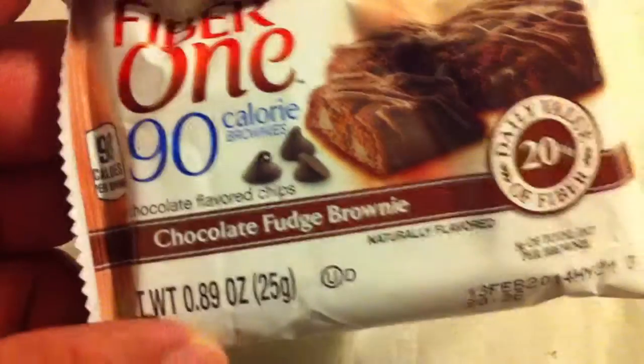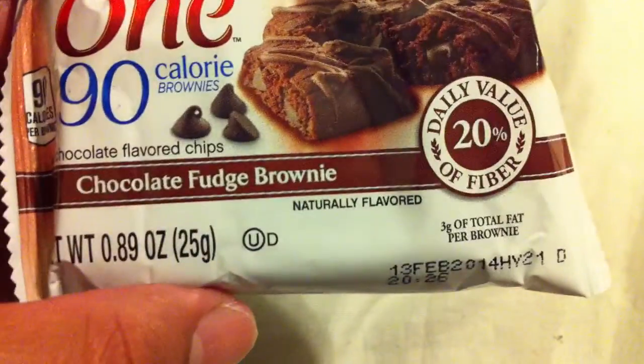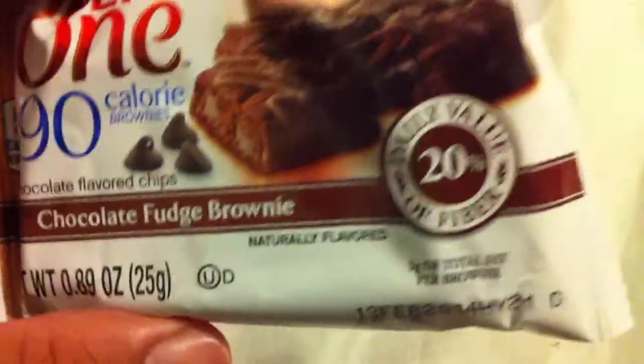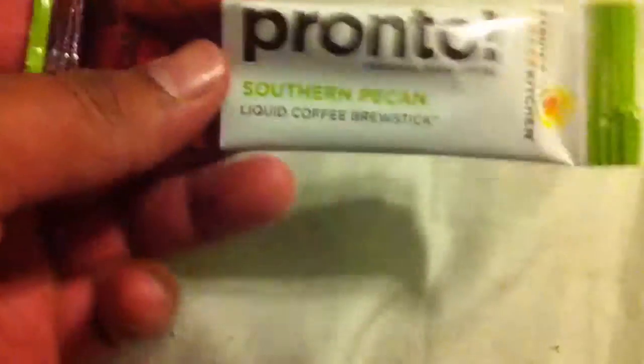There's a couple more things in here. We got Fiber One 90-calorie brownie chocolate-flavored chips, chocolate fudge brownie — has daily 20% of fiber, pretty good I guess.